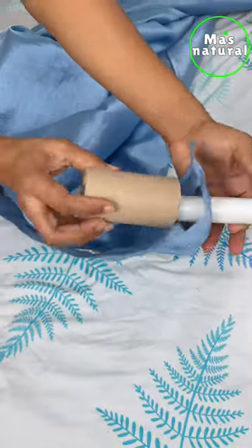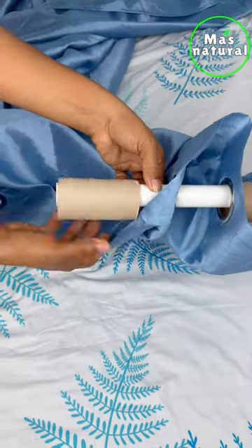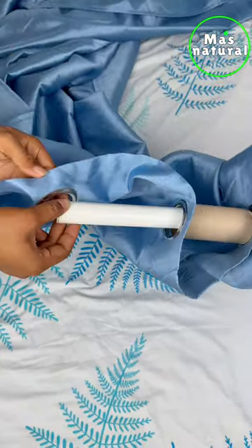Do not throw away your toilet paper rolls again. I will teach you the best way to reuse them. You just have to take a roll of toilet paper and place it next to your curtains, in this way.